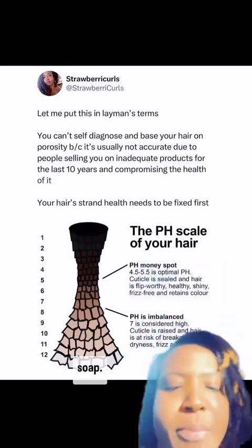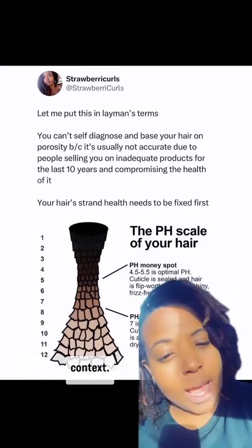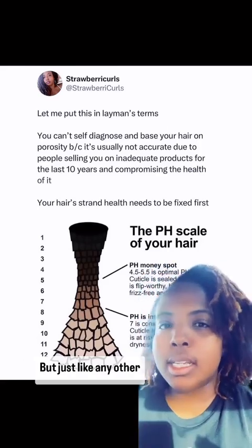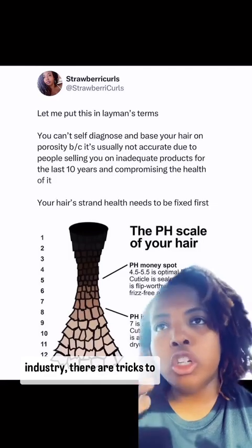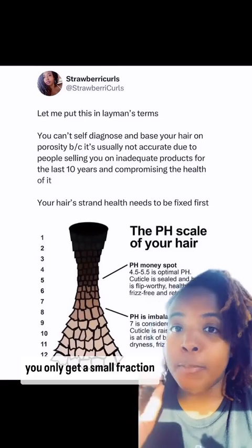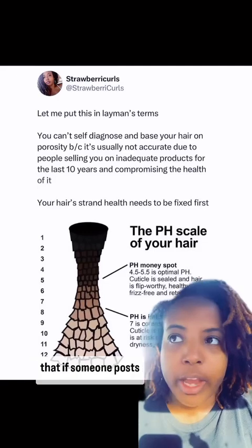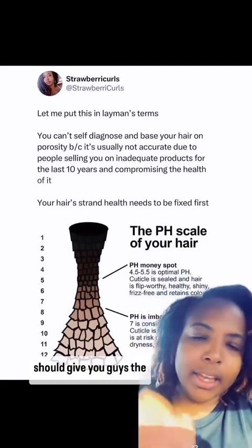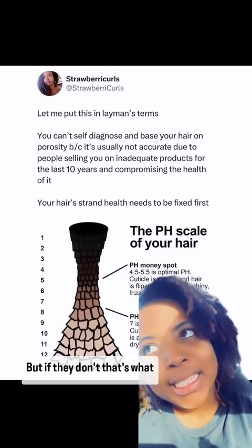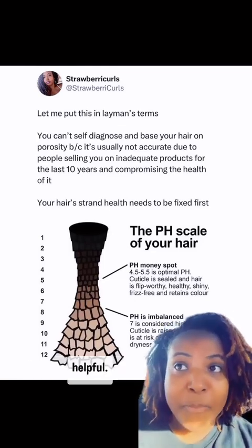I'm saying all this to say: if you don't know what you're doing, stay away from Dawn dish soap. It's wildly dangerous to post things like this without giving context. Just like any other industry, there are tricks of the trade that are not for the general public — you only get a small fraction of the equation. If someone posts something like this, they should give you the science behind it, but if they don't, that's what I'm here for.